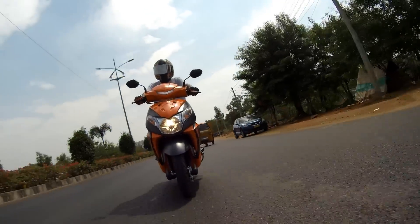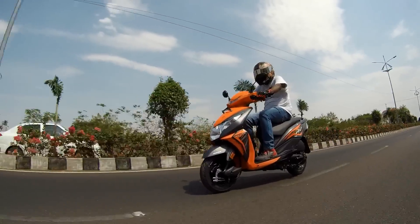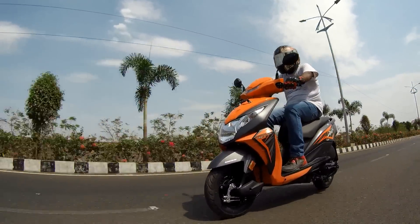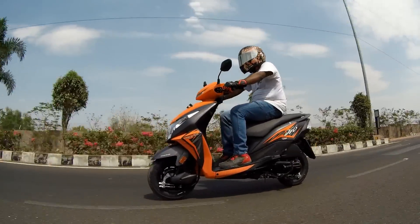Taking the scooter out for a spin, there is no major difference in the way it rides compared to the preceding model. This new 2017 model is just as smooth, offering more instant pickup compared to its rival, the Yamaha Razier. I won't be comparing the scooter with the SR150 because that sits a notch higher and belongs to the 150cc scooter category.